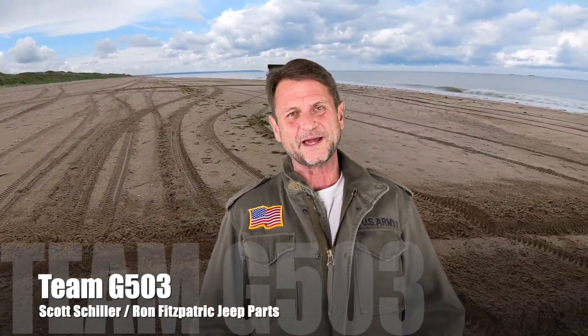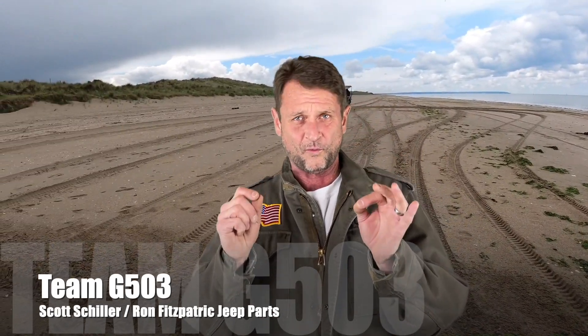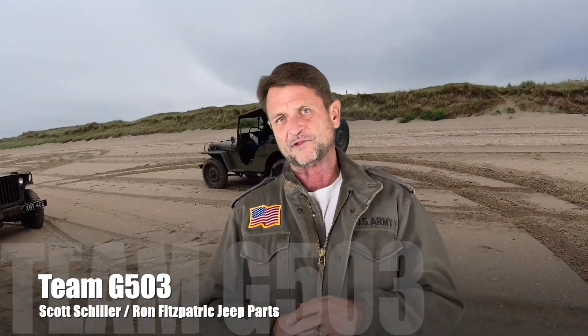Welcome back to Team G503. I am Scott Schiller, your host. In this video, we're going to be installing two simple but very, very important wires that ground the headlamp bucket assembly to the grille on your G503 Jeep.